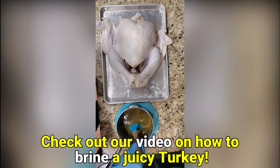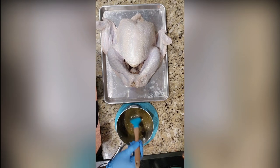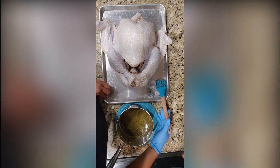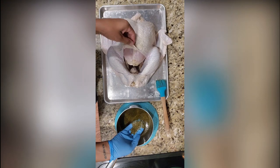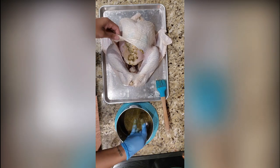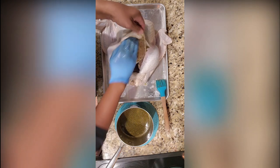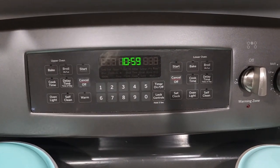I know it looks really thick but you're gonna be fine. We're gonna take a little brush and brush the outside of the turkey with this solution — this will help us during the browning process. But before we do that, I want to take a little bit of this on my glove and massage it into the breast of the turkey underneath that skin. Remember, we made that skin pocket when we were prepping the turkey to go in the brine.